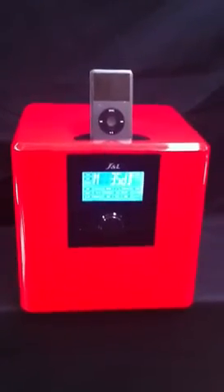But the thing we love most about the iCube — the subwoofer. There is a subwoofer sitting in that cube. There in the back, that's the subwoofer.